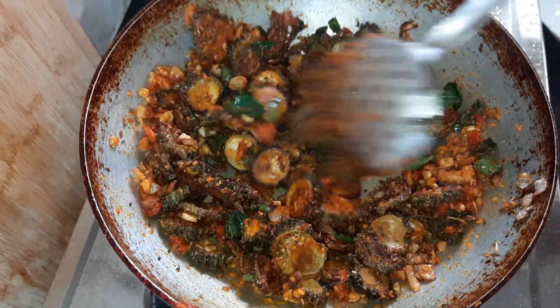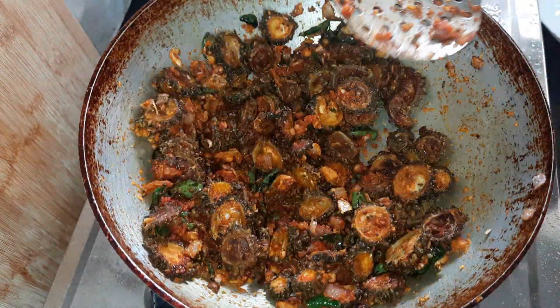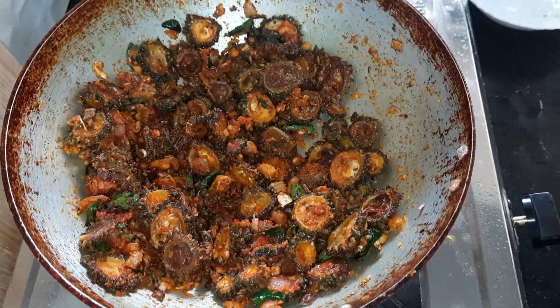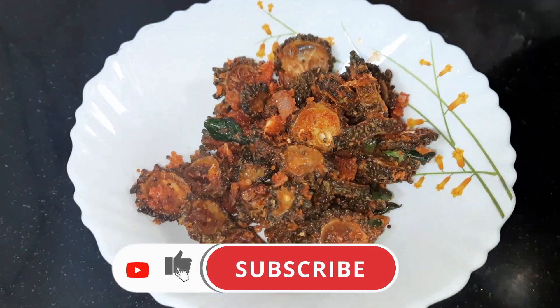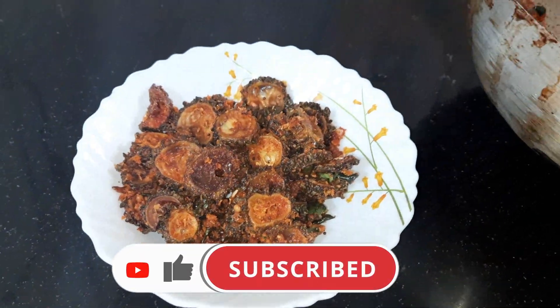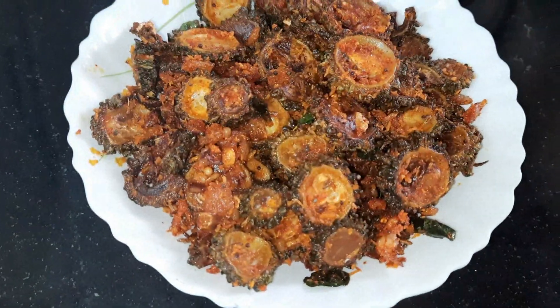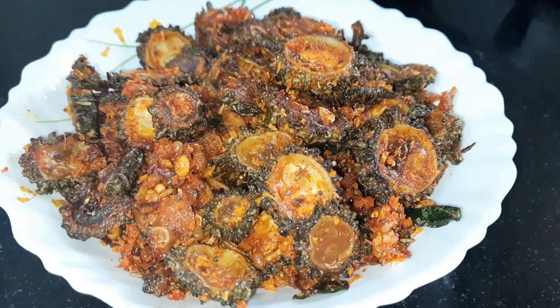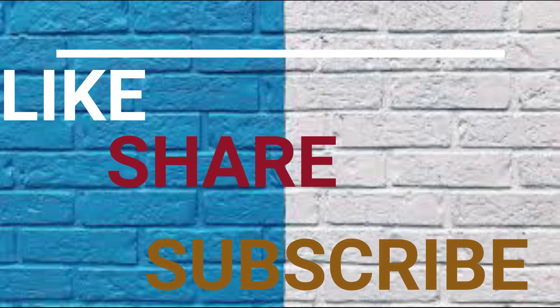You can cut all the stuff in the pan. You can cut the meat and the rice from the pan. Don't forget to cook the rice in the pan. You can also cook the rice in the pan.